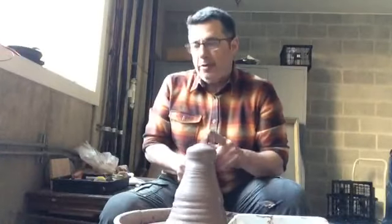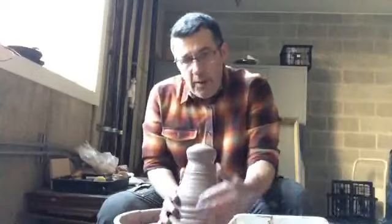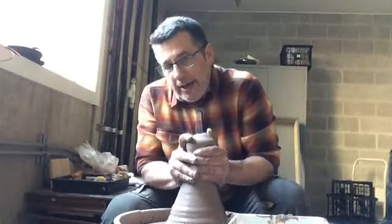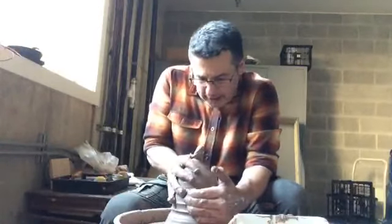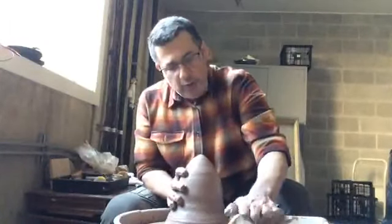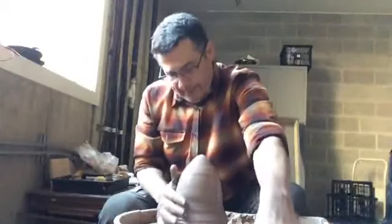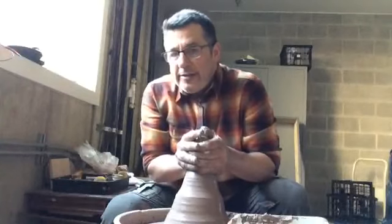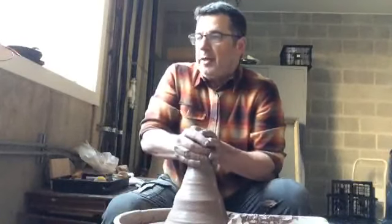We'll talk about how much clay we choose and why, but I'd like to get it organized. I'll bring the clay down and bring it back up. As usual, we try to keep our hands free from excess slip — just use enough water so that we can have the clay slide through our hands. We don't need to muscle the clay.